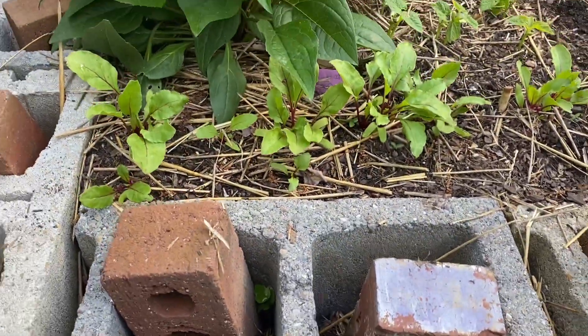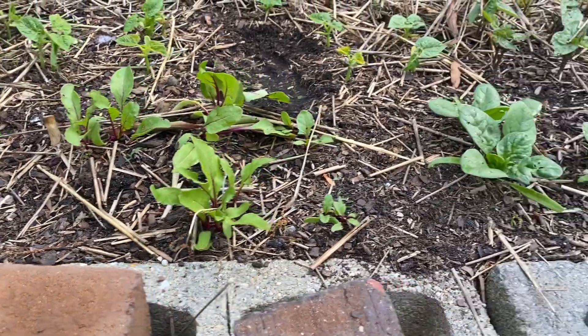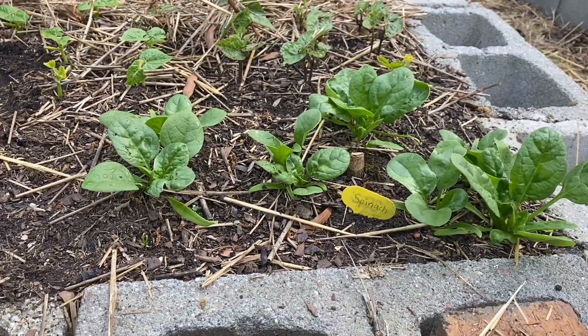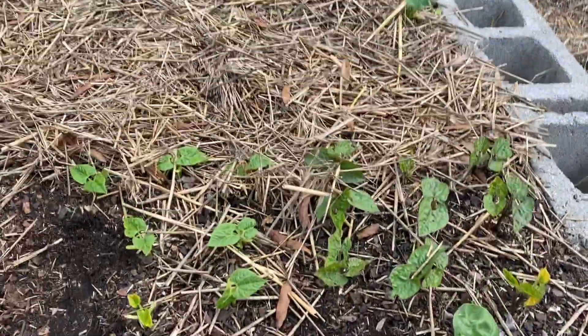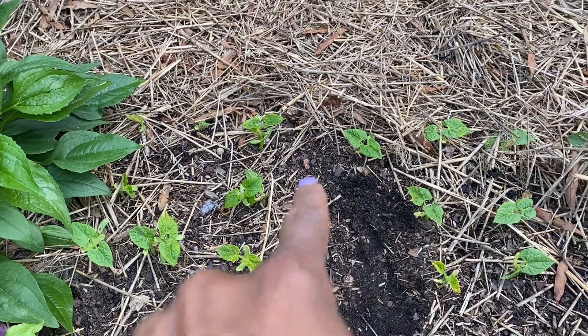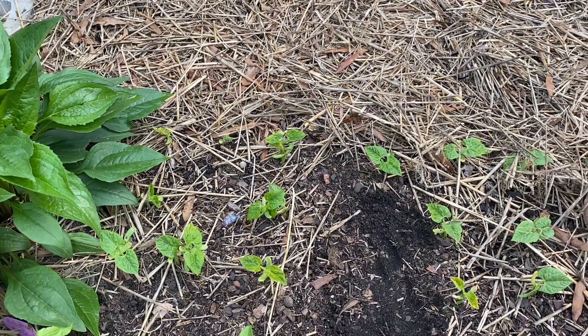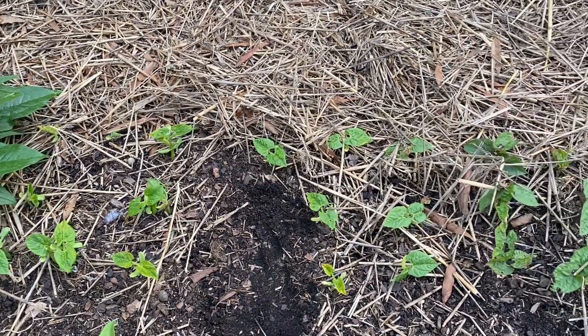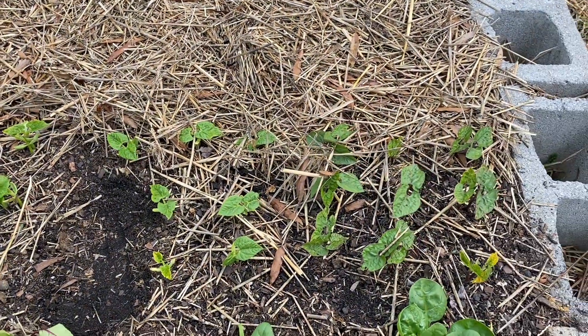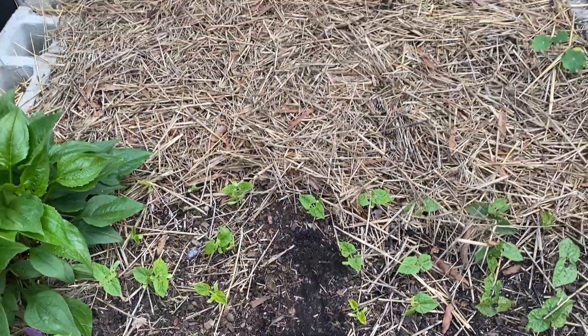The beets that we planted out together are coming up, and there's the spinach that we planted together as well. The beans have come up. There were two in this area right here that didn't come up — when I moved the soil back I didn't see the bean, so maybe it rotted in the ground. So I reseeded right here earlier today.